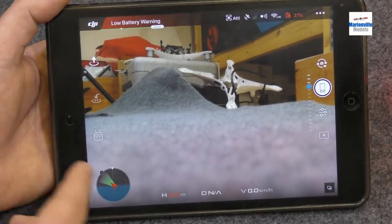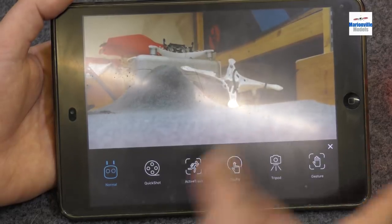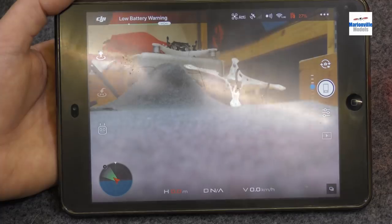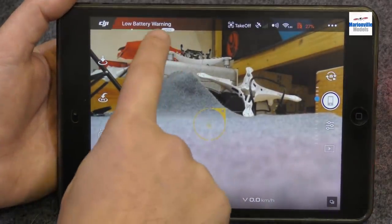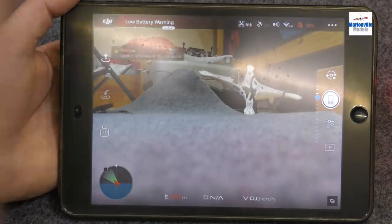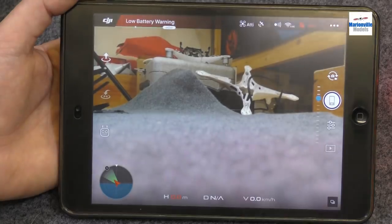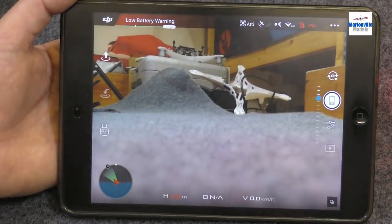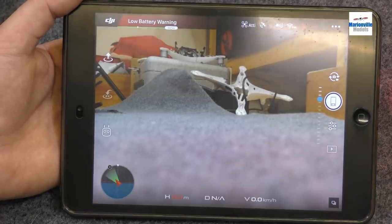Up here you've got automatic takeoff, automatic land, and this is where the advanced features are — I'm going to cover those in a different video. These are things like active track, tap fly, tripod mode, gesture control — lots of features because it's that type of craft. Along here you've got your battery run time. When you're actually flying, it'll tell you in minutes how long you've got left to run. There's a dot indicating when it's going to warn you about low battery and time to return to home. If you choose to ignore it, it will actually return to home itself, but it will first pop a warning on the screen saying your battery's low. If you lost communication with the craft altogether, it would fly home itself.